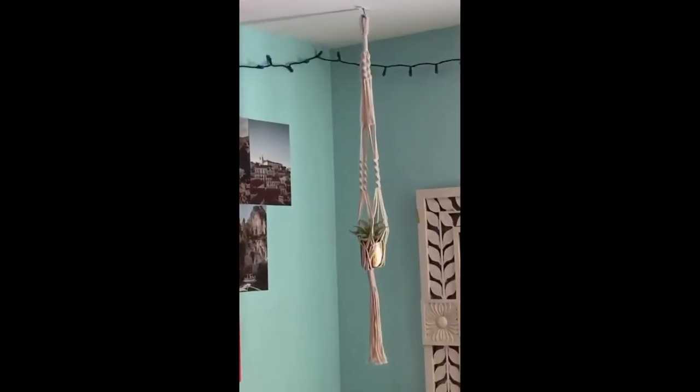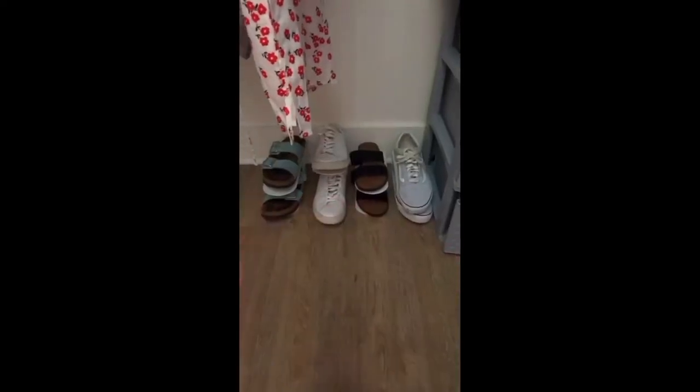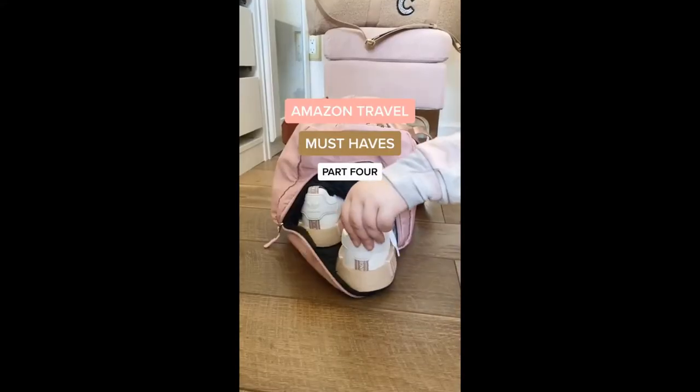Hanging plants are a great way to make your space cute when it's smaller because they hang from the ceiling and don't take up any floor space. I love these shoe holders to keep you organized — they also save space because they stack on top of each other versus side to side.